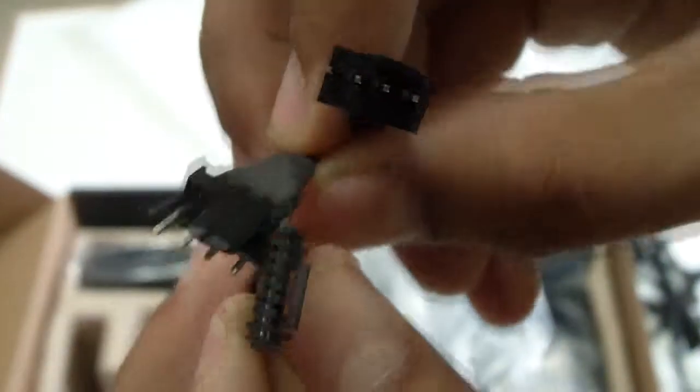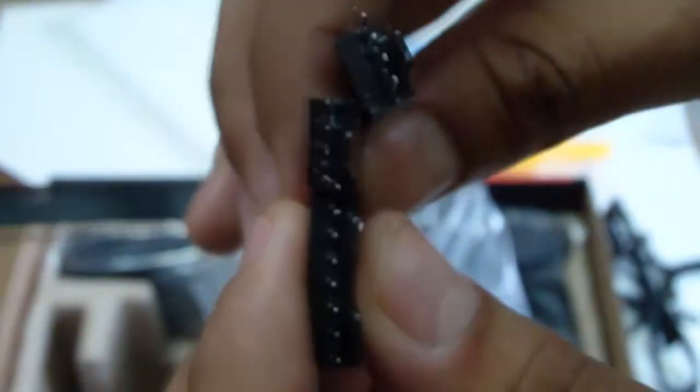This side of the Corsair Link cable plugs into your H100i, and the other side plugs into a USB header on your motherboard. This is a splitter which is compatible with the H100i — you can install two 4-pin fans into it, and they include two of these splitters, so you can plug in a total of four fans for a push and pull setup.